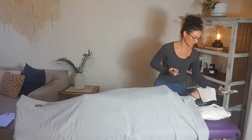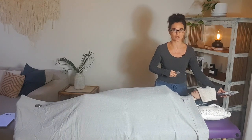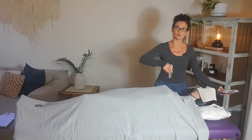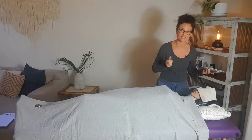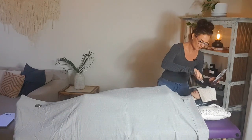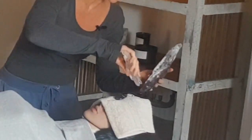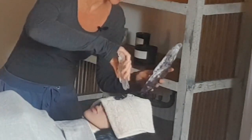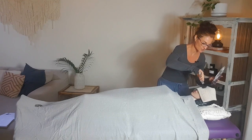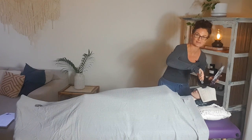I'm holding the amethyst point in towards the top of my client's head to channel peaceful energy in through the crown chakra, while I use the clear quartz point to direct all the energy in the layout. To start, I'm going to activate the third eye and crown chakras by spiraling my clear quartz wand in a clockwise direction over each chakra. This sends healing energy into these areas, activating and stimulating them in preparation for the healing.